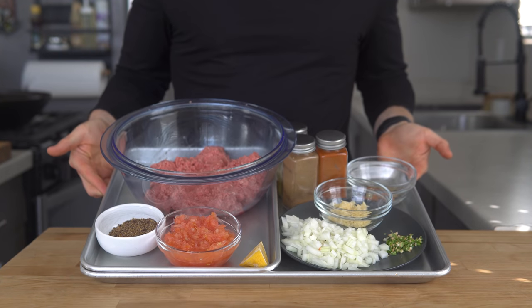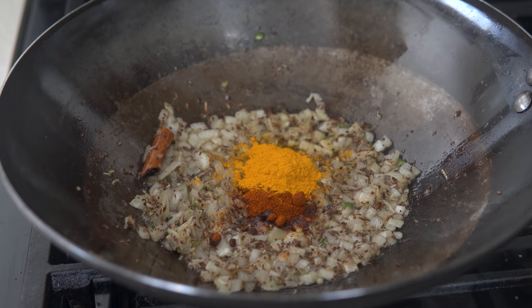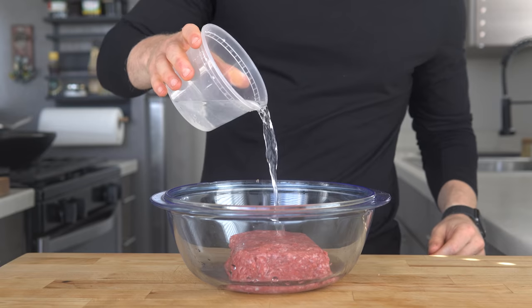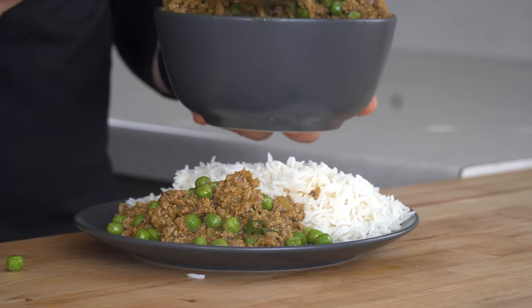Keema is described by Madhur Jaffrey as the first Indian dish that all Indian students abroad learn how to make, and I can see why. First off, it's just flat delicious and probably reminds them of home. Second, it's quite easy.